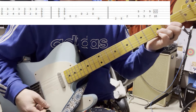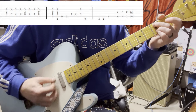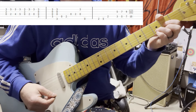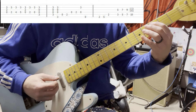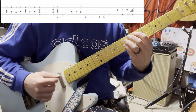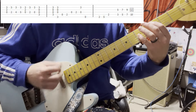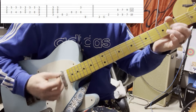D chord. C without the E down on the second. Then I did this part where it's played in octaves: third fret D, fifth fret E. So it's...